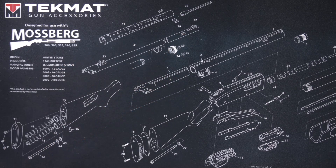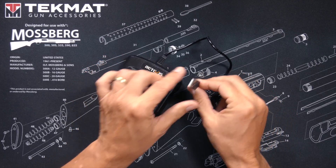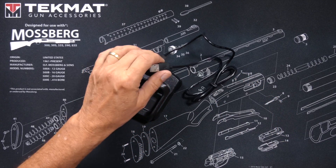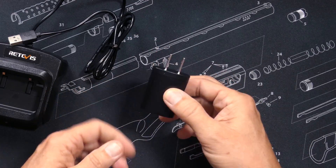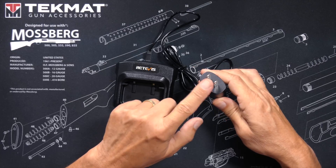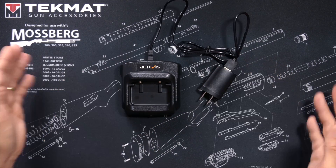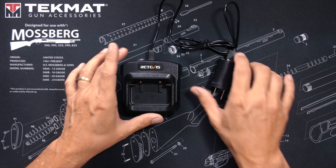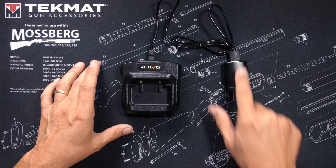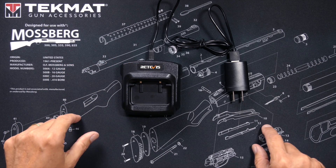You will receive a battery charging cable which has a USB connector, which plugs into the USB power plug, which you will also receive. You plug this into the wall outlet, then place the battery or the radio into the charger to send electricity from your wall, through the wire, into the charger, and thusly into your battery.